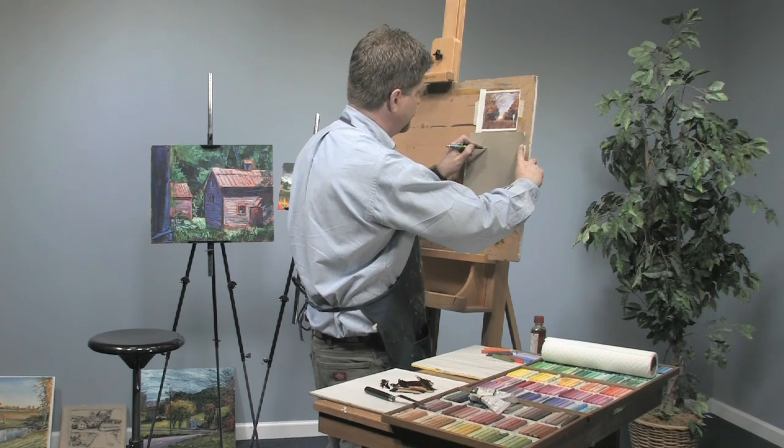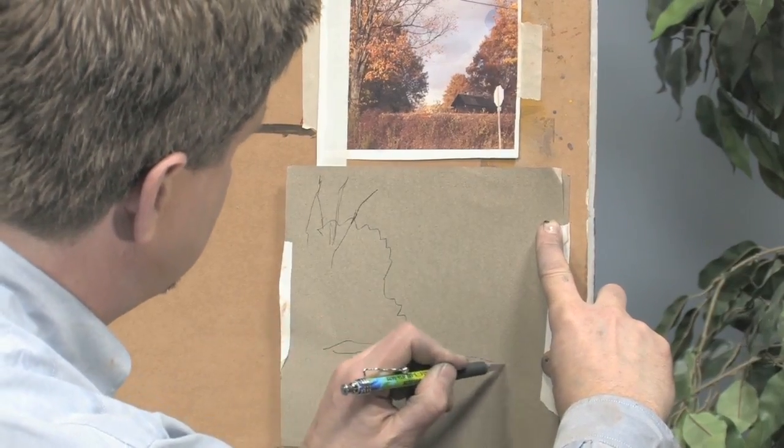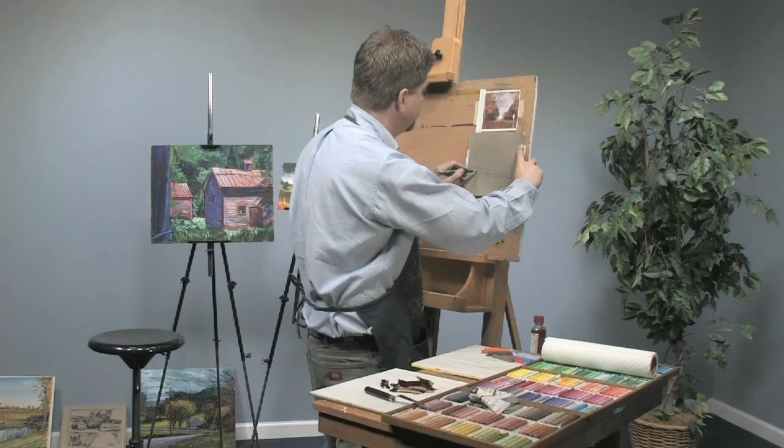So that's the first part of the paper. Let's take a look at what it looks like.